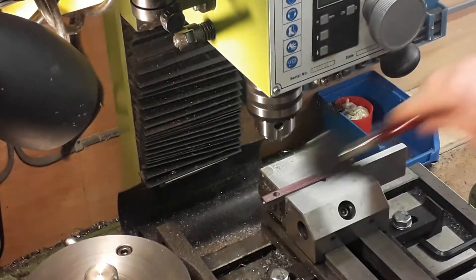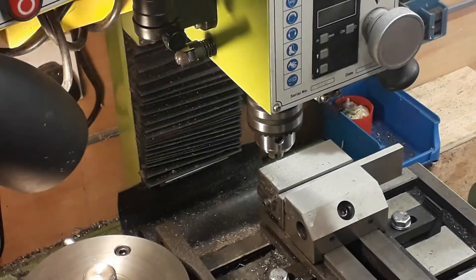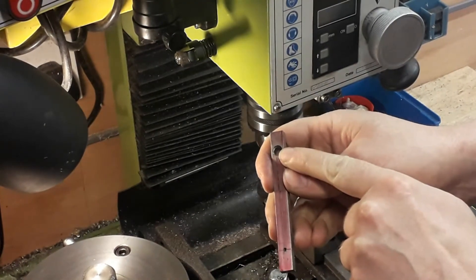We'll also drill the small end — the little end — and that will be reamed out to 3/32nds. You can see there the small end's been done, and you can see the recess of 7mm which goes down about a 16th of an inch.